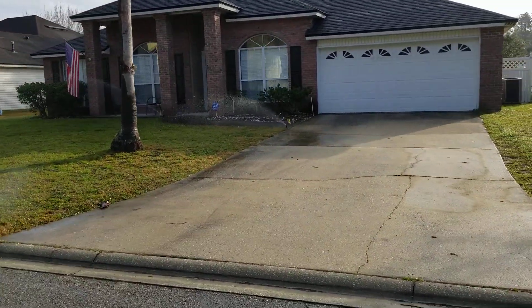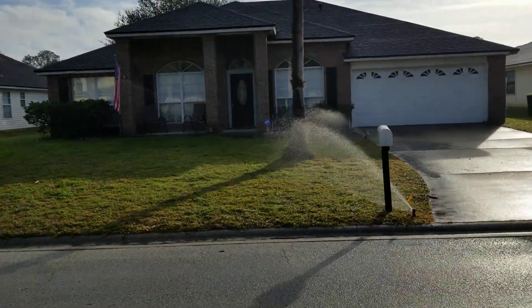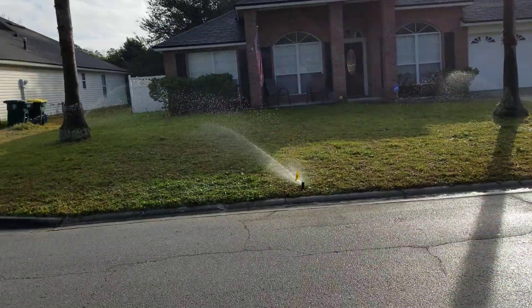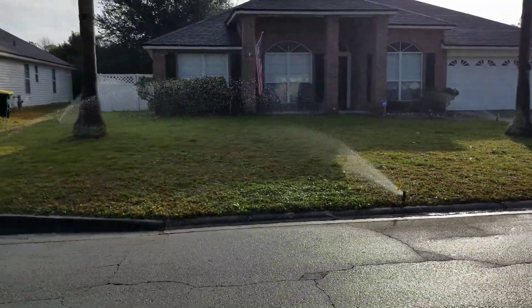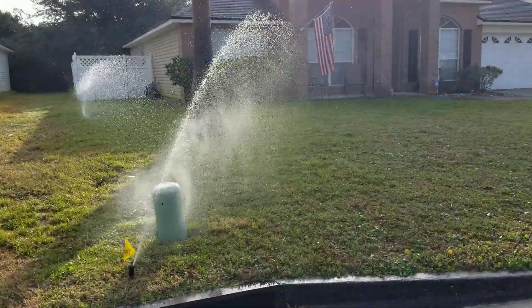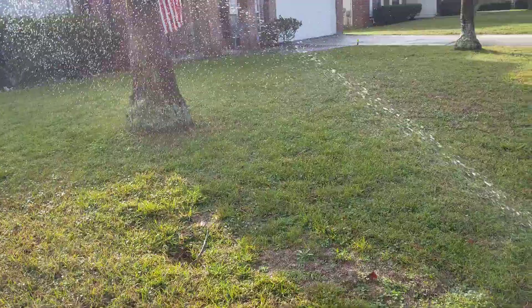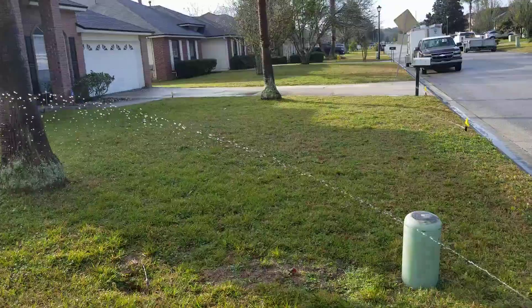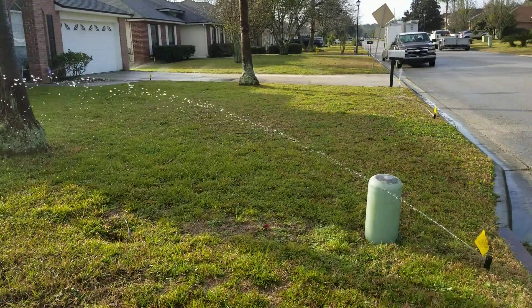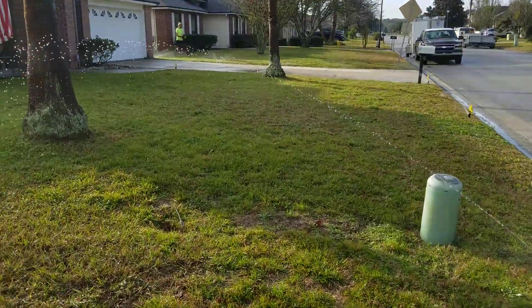This is the before, and this lawn needs to be re-sodded. If your lawn has started to look this way, then you're going to have to re-sod it. Once the weeds have completely taken over, then there really is no other option.